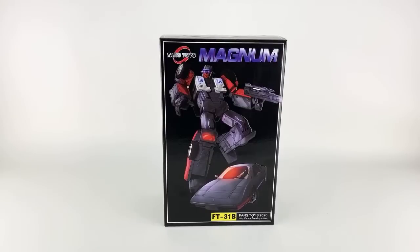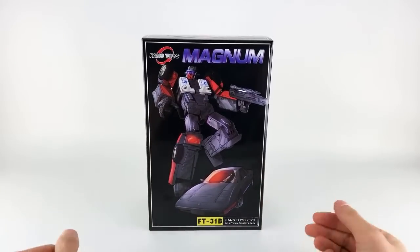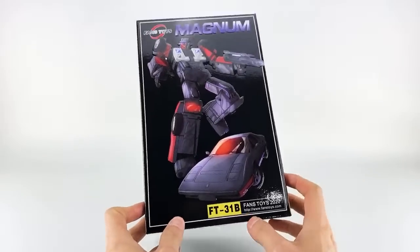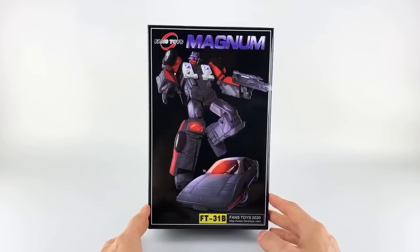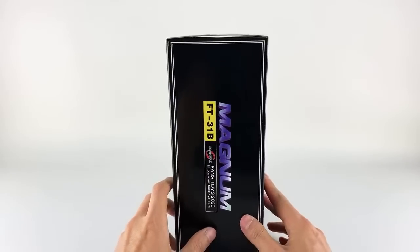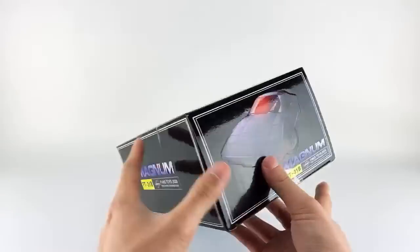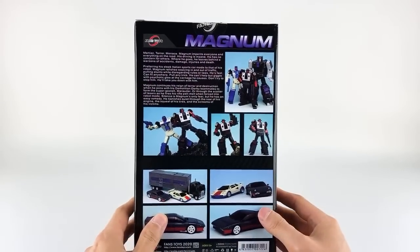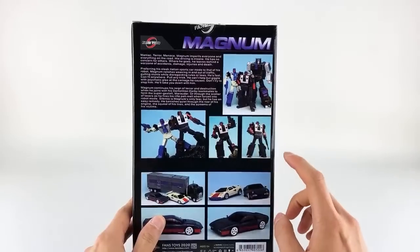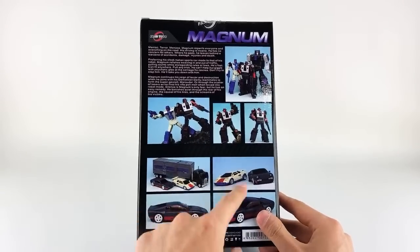Welcome to a live stream review of Fans Toys FT31B Magnum, their version of Wild Rider — this is their third release of the Stunticons. Packaging review: Fans Toys always has pretty nice boxes, nice and shiny glossy with some embossing and nice artwork. On the back we see him with his brethren — Road King and Spoiler, one of my favorite Fans Toys releases ever — and then how they scale in alt mode.